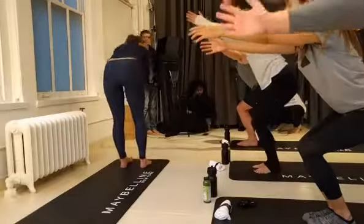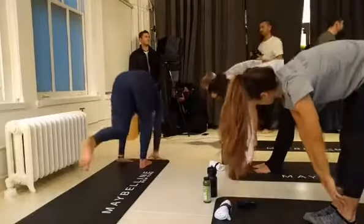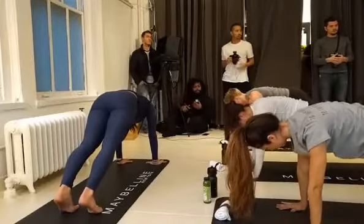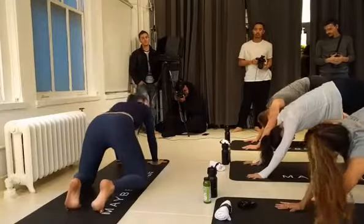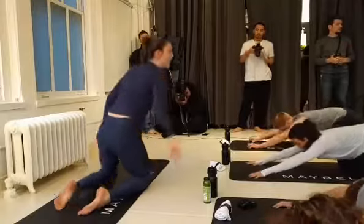Fold forward over the legs. Inhale, halfway lift, look forward. Exhale, plant the palms, step back to a plank pose. Then bring the hips up and back — downward facing dog. Drop the knees, big toes together to touch, and then bring the hips all the way back for a child's pose. We'll take a few breaths right here.